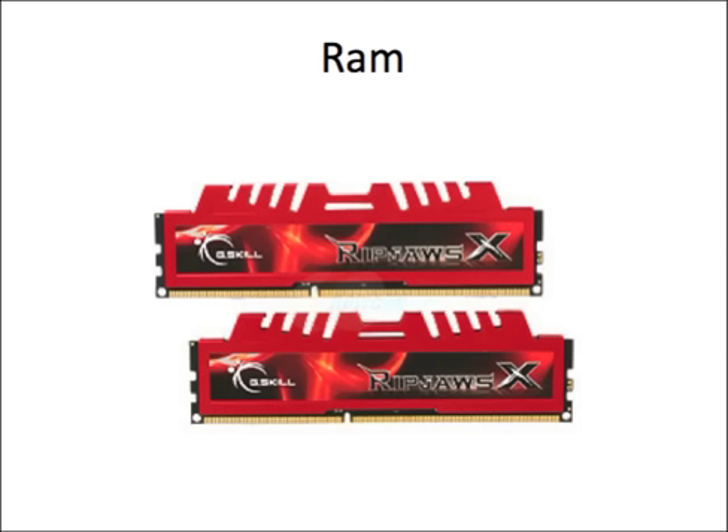For the RAM I'm going to go with the G.Skill Ripjaws X series. I currently have these. They're very fast, running at 1600 megahertz with 8 gigabytes, and they're about $45. They're really efficient, they cool really well due to the cooling fins on them, and honestly they look cool too.